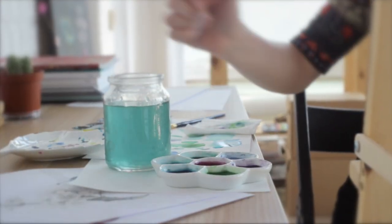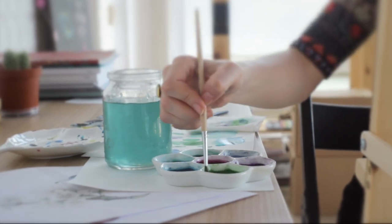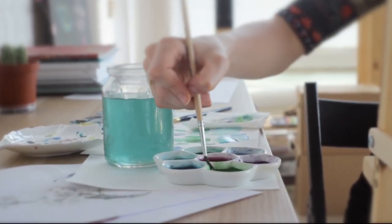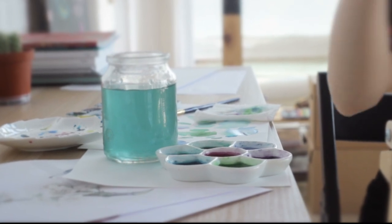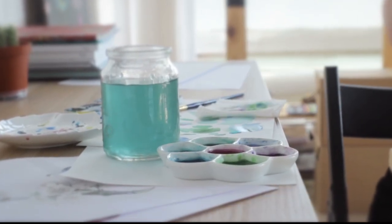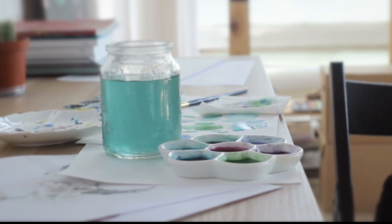This course is for anyone who's still learning the ins and outs of watercolor painting, whether they're brand new to the medium, brand new to painting itself, or perhaps intermediate painters who feel they're lacking something in their knowledge base.